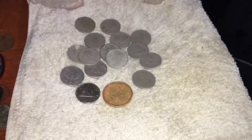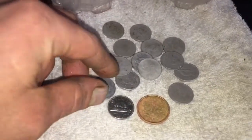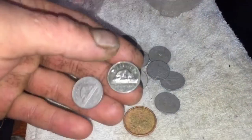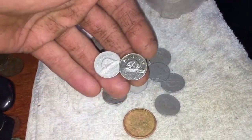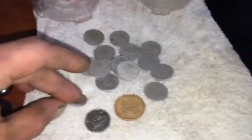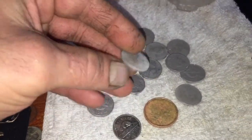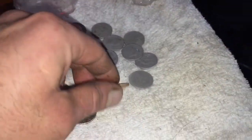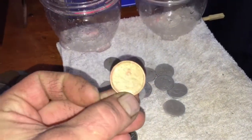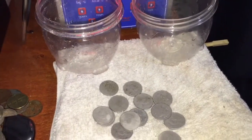Here we go, here's our nickels and our one loonie out of the cleaner. As you can see they got a bit of a gray color to them compared to the normal one here that hasn't been cleaned. It's not quite as shiny but all that brown dirtiness is gone and they are good to go. Here's the Jefferson nice and clean, same with the loonie — a little bit of pinking on there but looks a lot better than it did before.